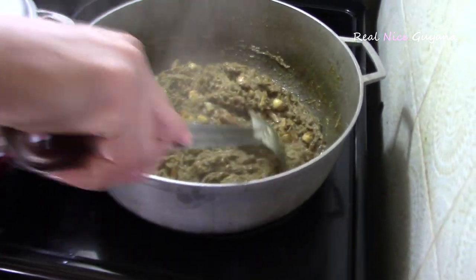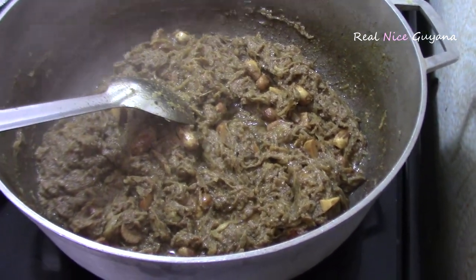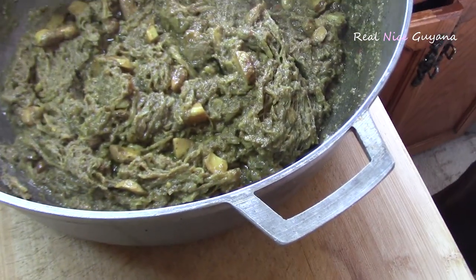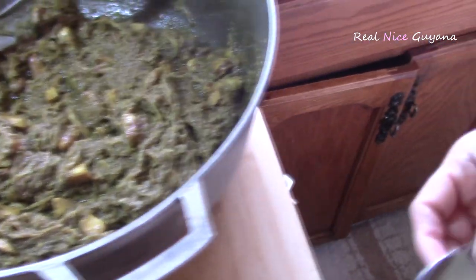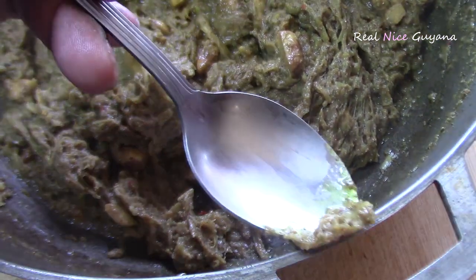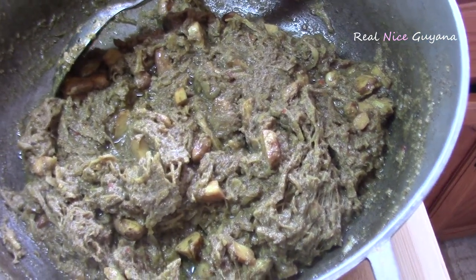Okay guys, so after about 20 minutes since we added the last set of water — stirring occasionally — this is what your karahar will look like, and it is done now. So we are going to remove this from the stove. Now let me take a little bit of a taste here — check for salt and stuff. Tastes very nice. Enough salt there.